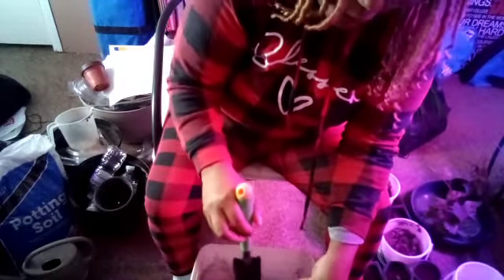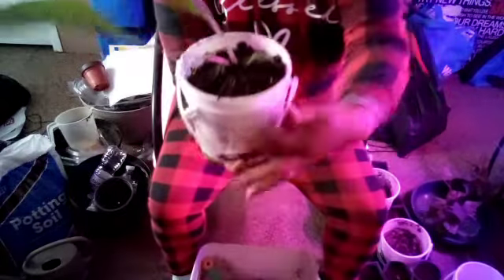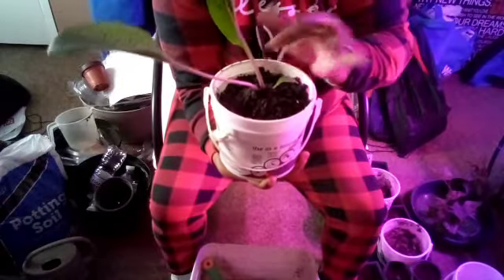I did not disturb the soil that it was actually in, nor did I disturb the roots. So this is where we're at. I'm just going to do that for all three of them.